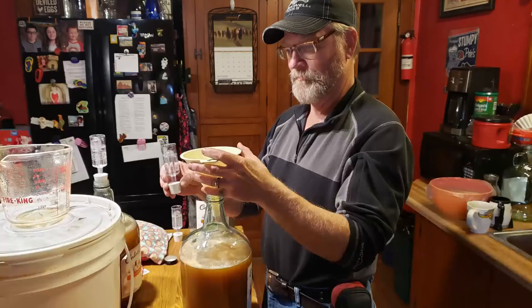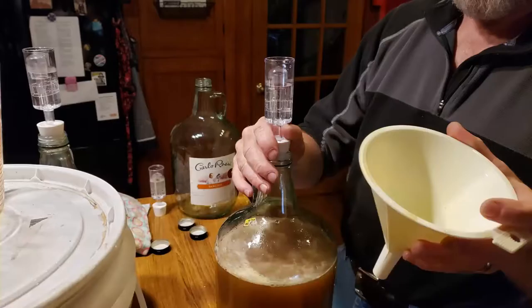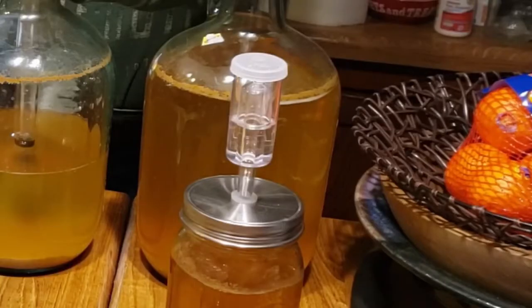Once that foam settled down a little bit, we went ahead and filtered it through some cheesecloth to get rid of more of that foam and stuff that was already present. Once we filtered it through the cheesecloth, we bottled it back up to continue the fermentation process and added airlocks on top. The airlocks work with just a little bit of water in them — they're designed to let out the gas while keeping a seal so that no other yeast or bacteria can get inside while it's fermenting.